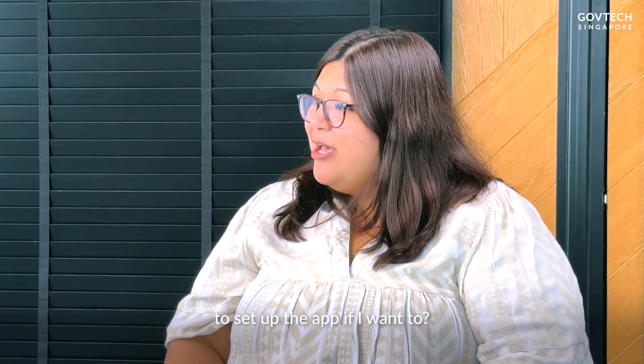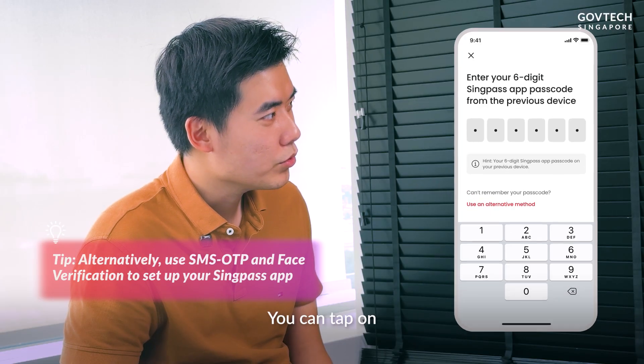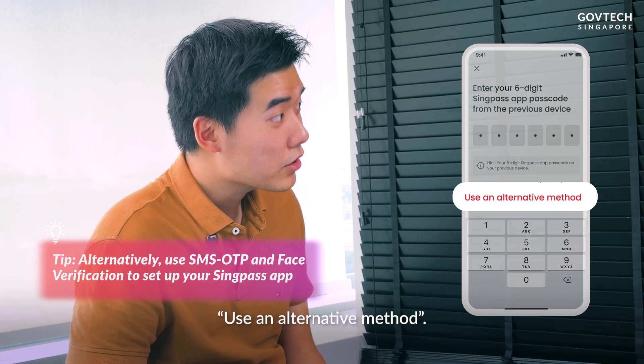One more question — can I still use face verification and SMS OTP to set up the app if I want to? Yes, you can — tap on 'Use an alternative method.' Wow, thank you for the tip! Most welcome.